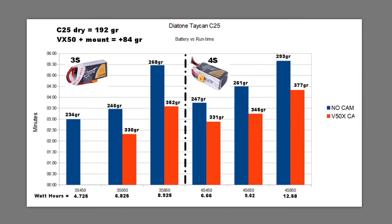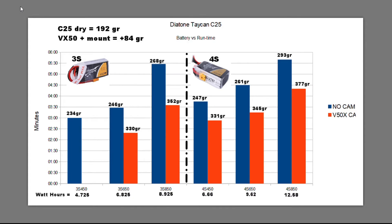Here's a chart summarizing all the data. On the left side I'm showing the 3S battery packs — the 450, 650, and 850 — and their equivalent watt-hour energy storage capacity. The run times shown in blue represent no-camera flights. I got about 3 minutes on the 450, almost 3:30 on the 650, and that's mainly what I've been flying when no camera is attached — you get some pretty nice run times.